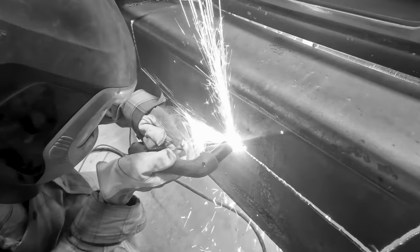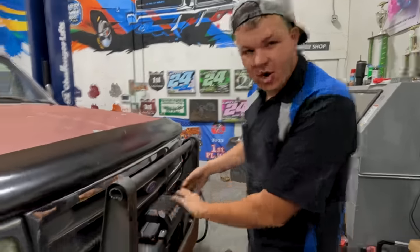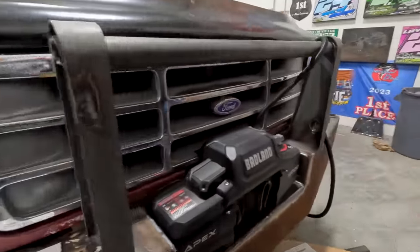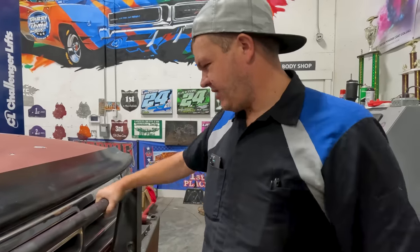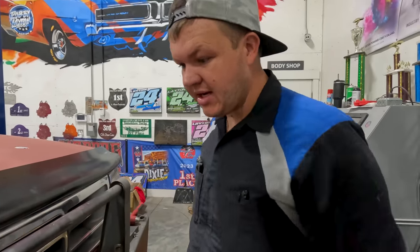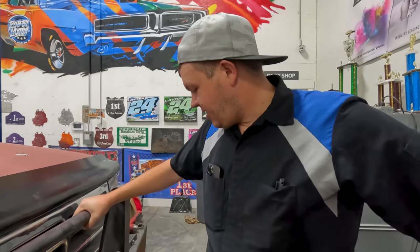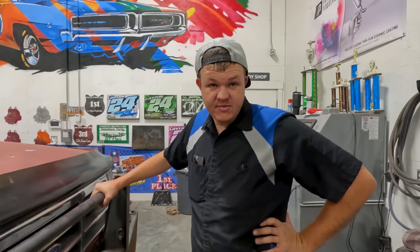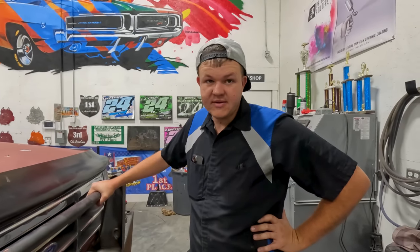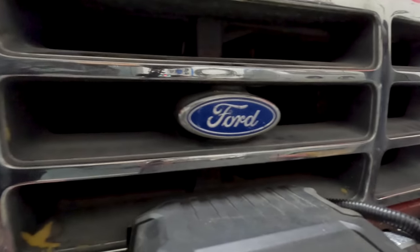Hi guys, it's me again. As you saw in the last video, we got the bumper in a little compartment area but didn't quite get it filled in. So today I'm gonna build the Fairlead mount, hopefully figure out something with this, and do some more redesigning on the front bumper. The internet's really mad about me cutting this Ford grille, but I opted to leave that little blue oval, so we're fine.